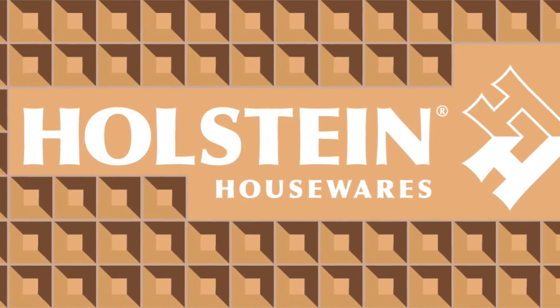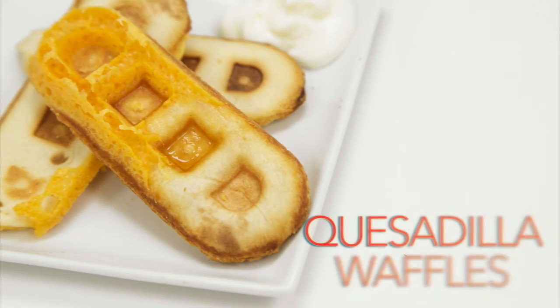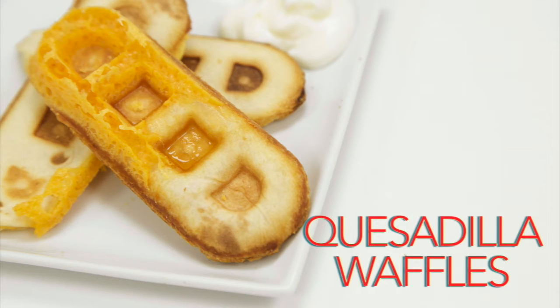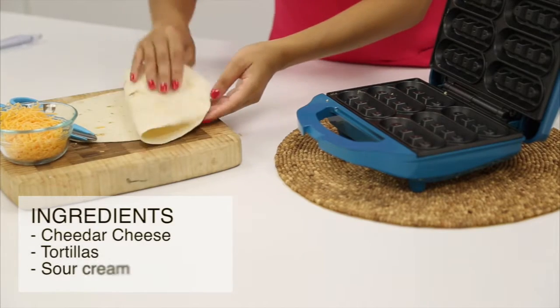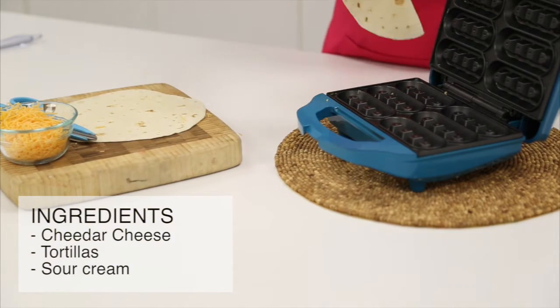Welcome back to Holstein's Kitchen. In this episode, we're going to show you how to use your Holstein Waffle Stick Maker to make delicious quesadilla waffles. All you'll need is cheddar cheese, tortillas, and sour cream.